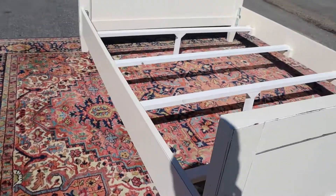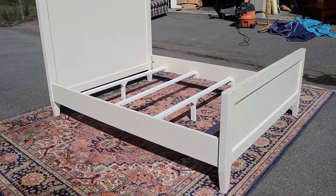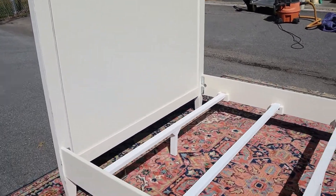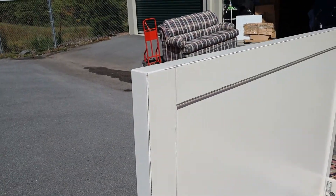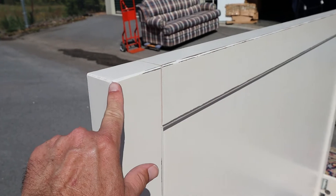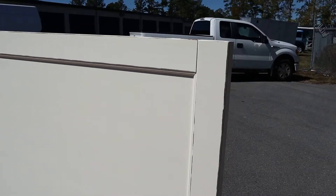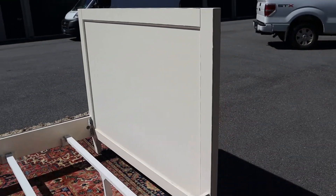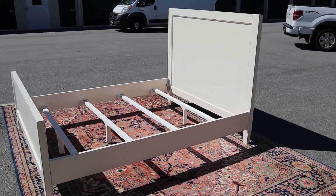The bed is sturdy, it's solid, and the headboard is really heavy — it is a good piece of furniture. We do have the support slats for the middle, and you can see just a little bit of distressing along the edges. But it's all in really good shape. I couldn't find any scratches or discolorations, anything along those lines. We have all the hardware. Just a nice queen size bed.